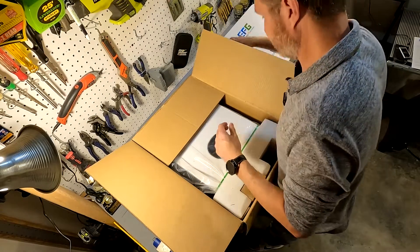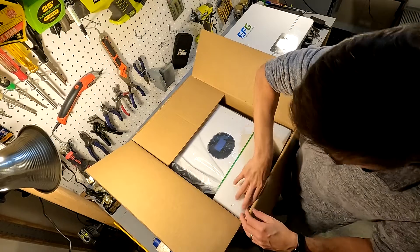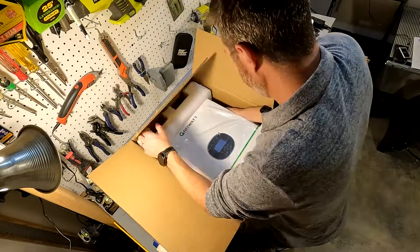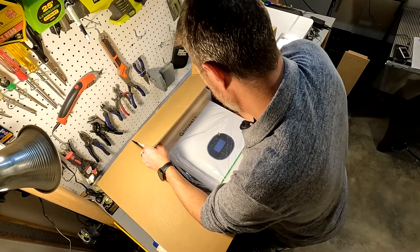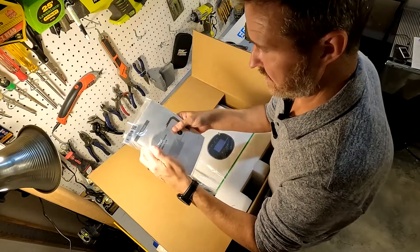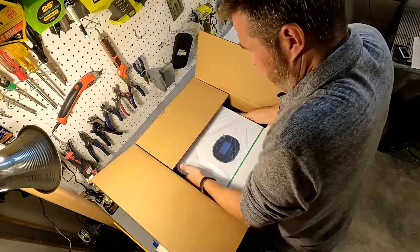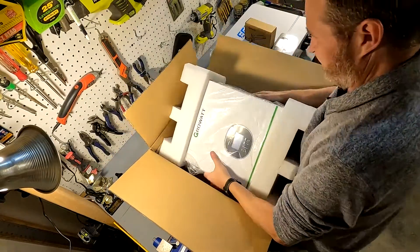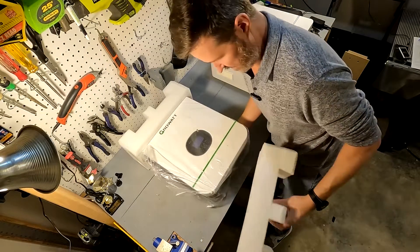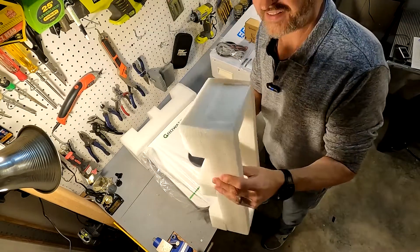Here's the Wi-Fi dongle right here, and I feel like there are some manuals underneath — here's a manual, perfect, this will be some light reading for tonight. I think that's it, so let's go ahead and try to get this thing out of the box. Nice thick styrofoam, kind of like what was in the battery packaging — nothing's going to touch this inverter with all this foam around it.